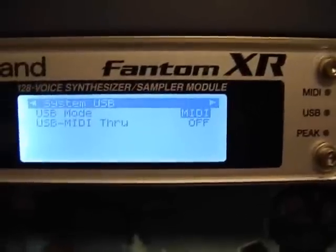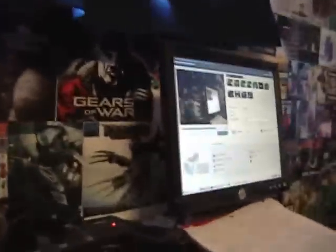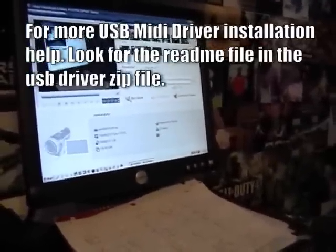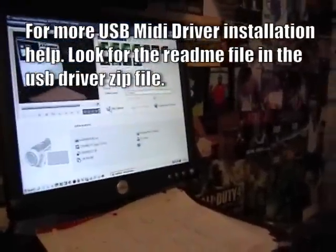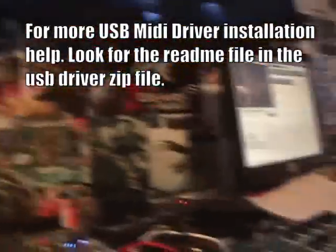You can plug your USB cord back in now and prepare for the computer to say it's installing new hardware. Then you click on the USB MIDI driver that you should have downloaded from the Roland website. And then the Phantom will work on the computer.